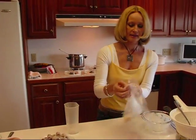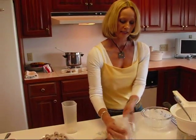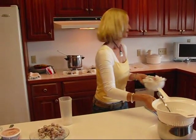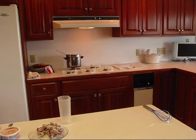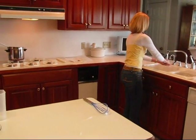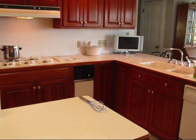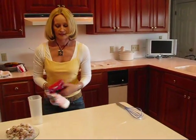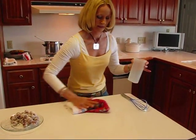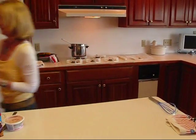I think I told you at the beginning we were going to have three things, so let's move on to our next sweet treat. I'm going to wash my hands because they're very sugary right now. And let's clean this up just a bit. Okay, we can work with that.